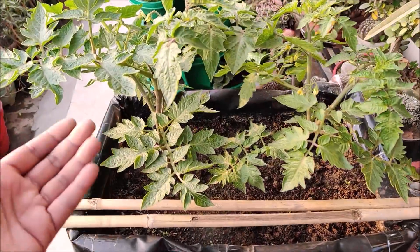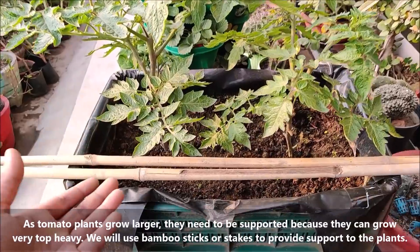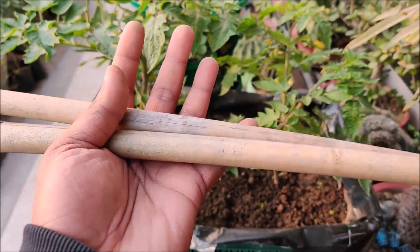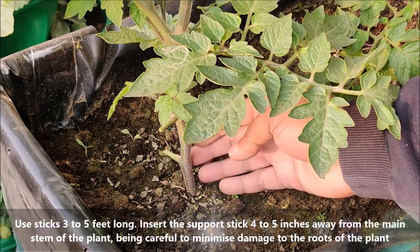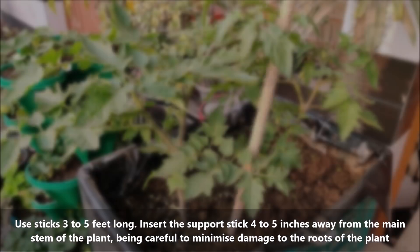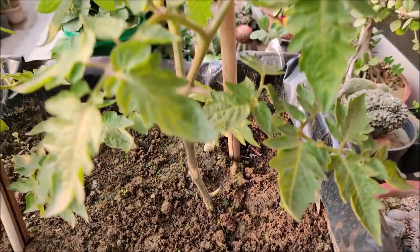As tomato plants grow larger, they need to be supported because they can become very top heavy. We will use bamboo sticks to provide some support to the plants. Use sticks 3 to 5 feet long and insert the support stick 4 to 5 inches away from the main stem of the plant, being careful to minimize damage to the roots.